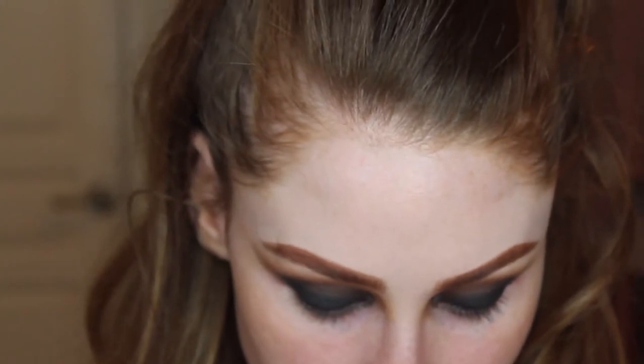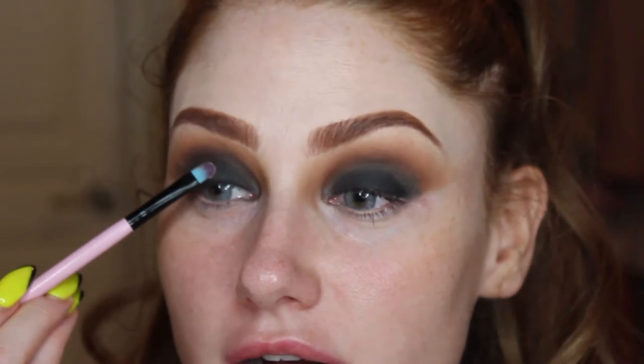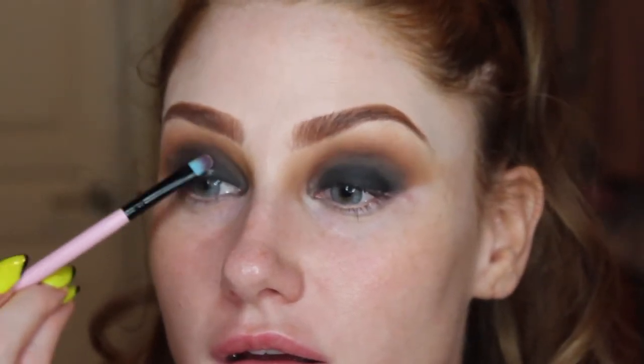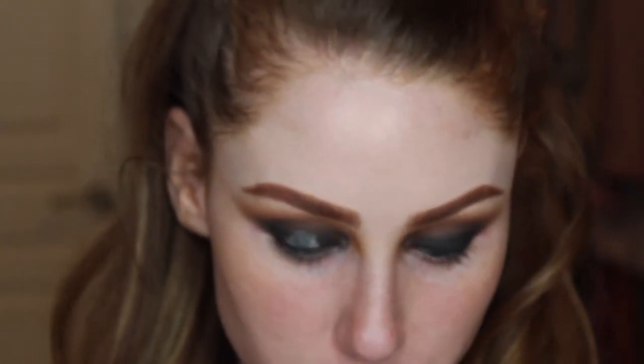He said he'd hook me up with a spine specialist. I'm going to take some glitter glue and pack it onto the center of my eye. Then I mixed some MAC Pigment with NYX Glitter for this look.